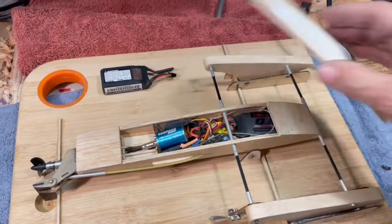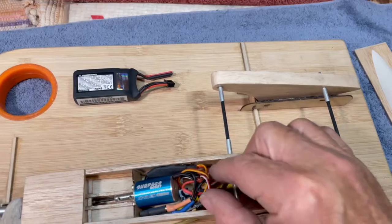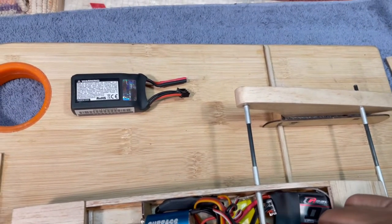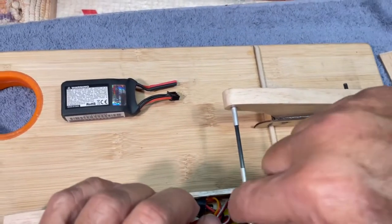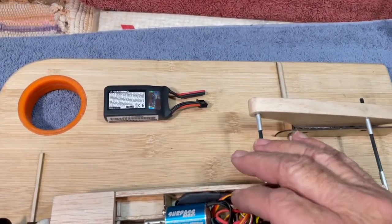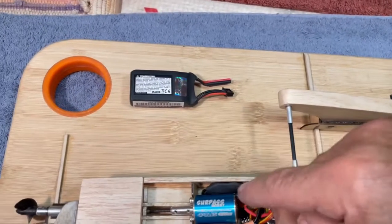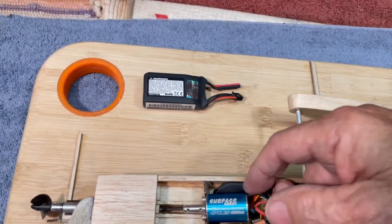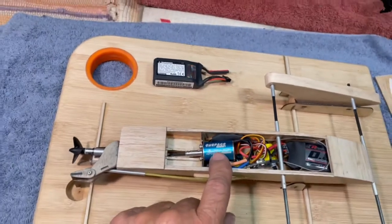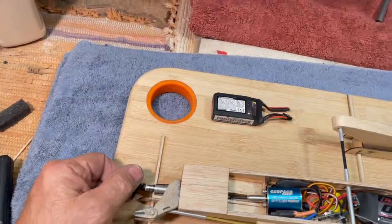Everything else is here — get a load of this, boys and girls. Shoe-horned into here we have a spider web of wires. It's not that bad. I have tacked in with a little bit of hot glue a receiver. Glued into the bottom here is a servo — I put some shrink tube around it and glued it in with E6000 glue. Hot glued over here to this side is my little... I think this is a 15-amp speed control. I'm going to run this on 2S. What is it — 4800, 5200? I don't know. I'd need my magnifying glass to see it. Anyway, it's a fairly high KV motor.